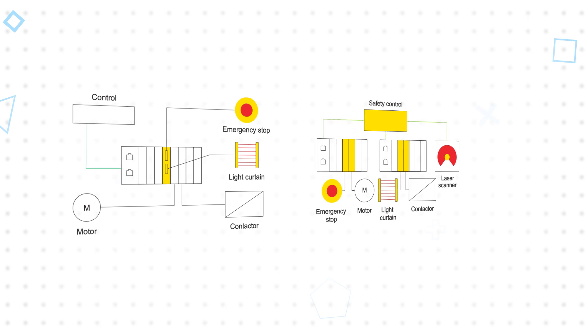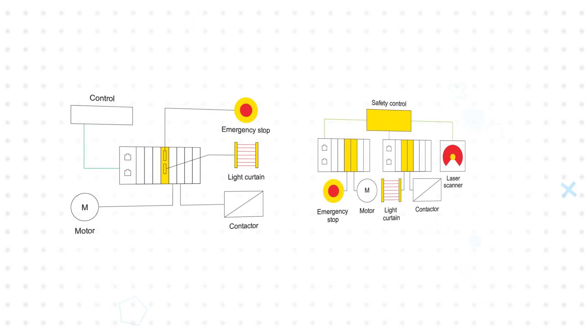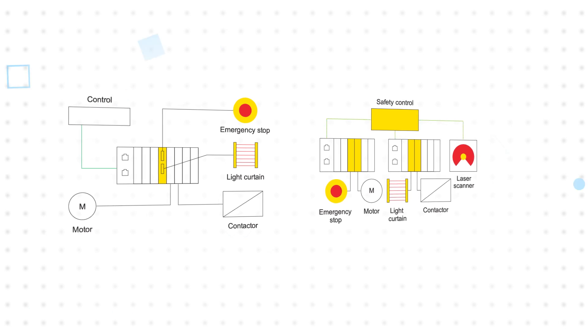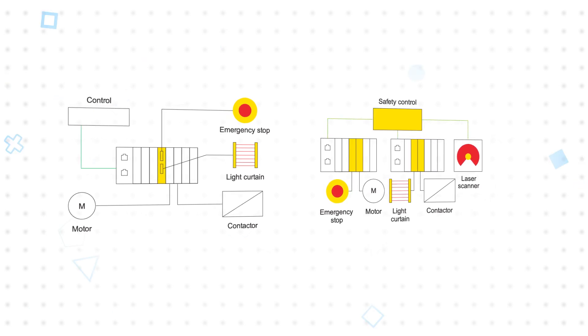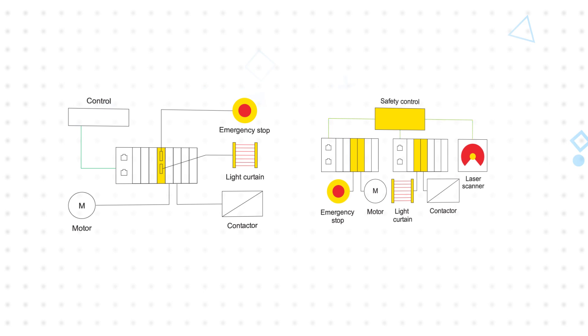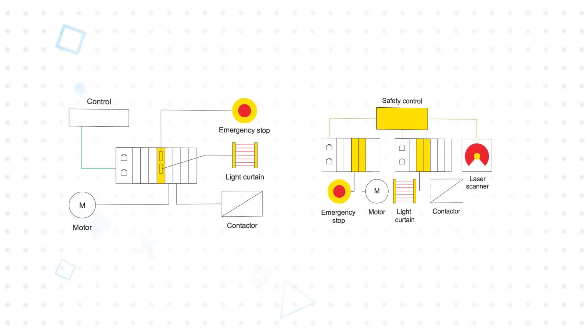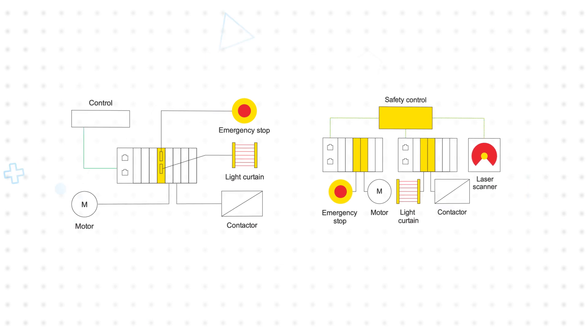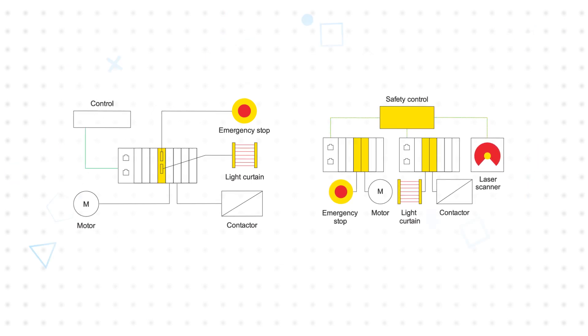Weidmuller also offers safe I-O and power feed modules that meet all SIL-3 requirements, integrating safety without a safety control. These shut down the current path to downstream modules when a safety input is triggered, shutting down actuators while allowing sensors to continue operating. They can also be integrated with a centralized safety controller to form a fully cooperating safety system.